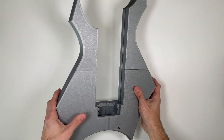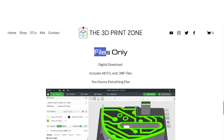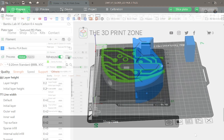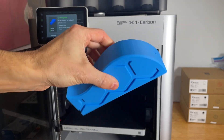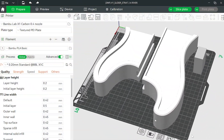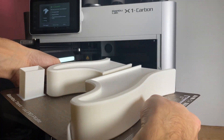Alternatively, if you want to source your own components, or if you have a donor guitar lying around, every design is also available as a files-only option. We've streamlined the 3D printing process by including 3MF files with pre-loaded, recommended print settings, so you can simply slice the models and hit print. Or, if you prefer to fine-tune your setup, we've also included STL files, giving you full control to customize the print settings to meet your needs.